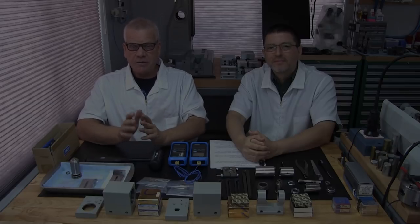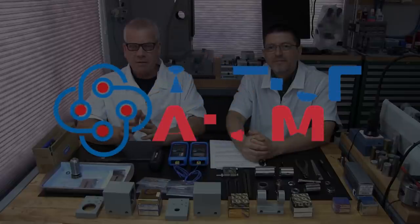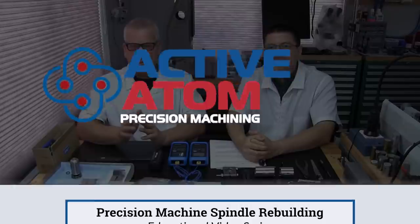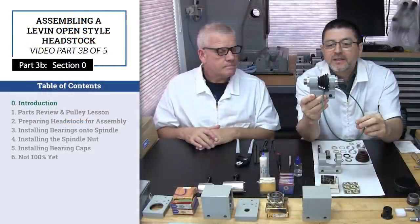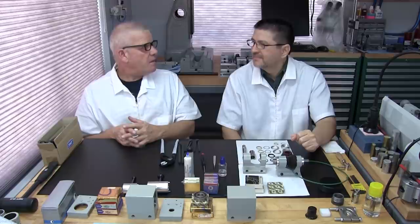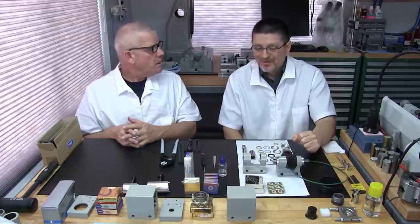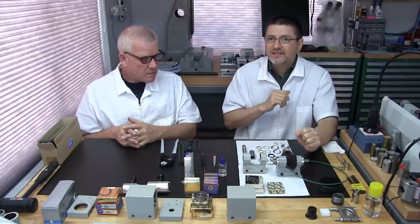Hello and welcome to the Active Atom Educational Series. Part 3B: assembling a precision machine spindle. Today we're going to be assembling a Levin open-style headstock.